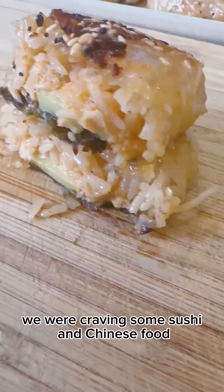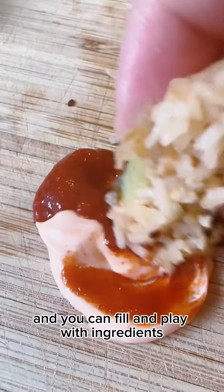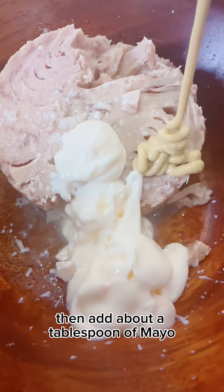We were craving some sushi and Chinese food, so we made this great delicious snack. You can fill and play with ingredients, but here's what we've done this time around. We had a can of tuna — the original plan was salmon — then add about a tablespoon of mayo.